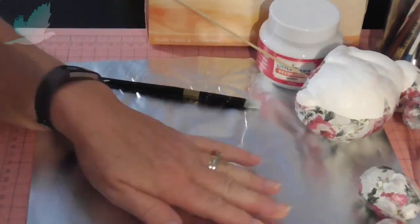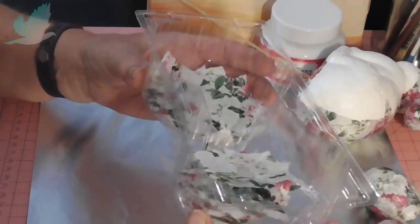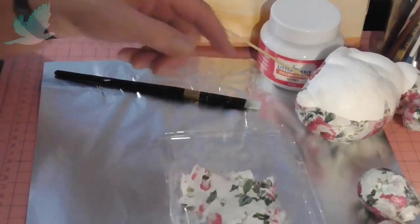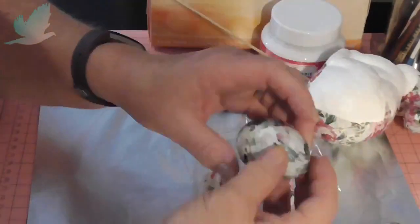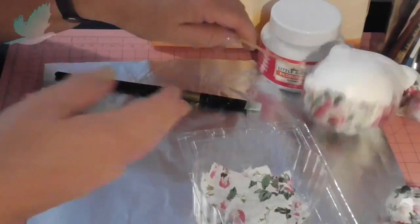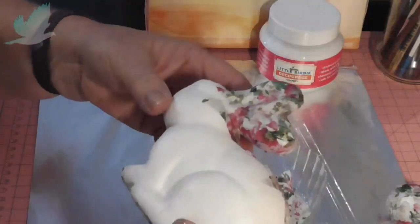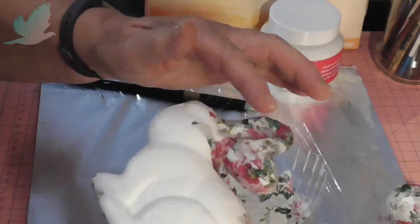I've placed some alfoil on my craft mat just so I don't get glue everywhere. I've kept an old container — it used to have biscuits in it — just to place all the torn-up pieces of napkin. You'll need different sizes depending on the surface: break up small pieces for the eggs because it's a smaller surface area, so it just looks better and doesn't fold as much. For the rabbit you can use bigger pieces, but around the ears I needed smaller pieces because there are a lot more nooks and crannies.